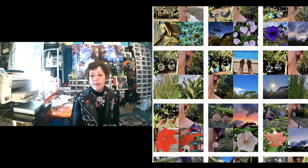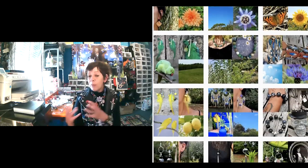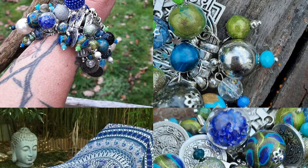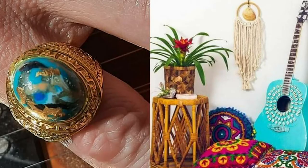On pourrait s'inspirer de l'univers d'une polymériste, mais on ne peut pas la copier, puisqu'on travaille avec nos mains, on fait notre propre mélange de couleurs, nos propres proportions. Chaque perle est unique, chaque bijou est unique, et je ne fais jamais deux fois le même bijou — et d'ailleurs, ça ne serait même pas possible. Quand je conçois un collier, si je ne fais pas la paire de boucles d'oreilles assorties dans trois mois, je ne peux pas retrouver les mêmes couleurs.